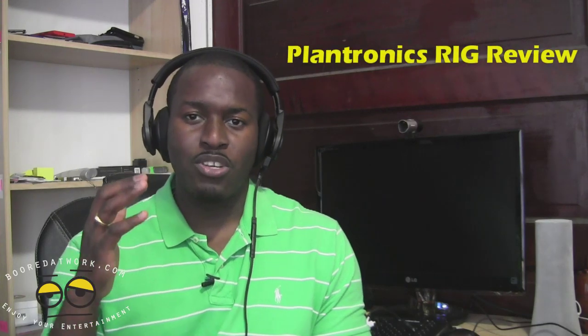Hi guys, this is Thunder E from borderwork.com. As you can see I'm wearing headphones, which means I'm doing another headphone review, but I'm not by the headphone wall because this is a review of the Plantronics Rig.